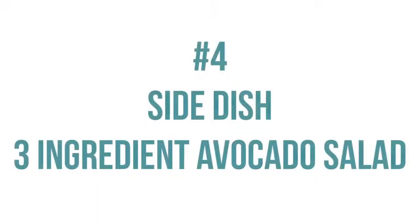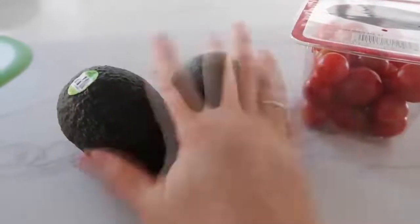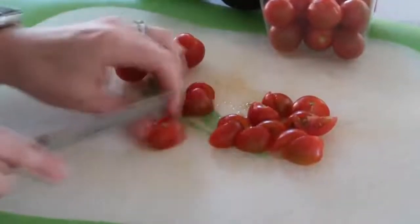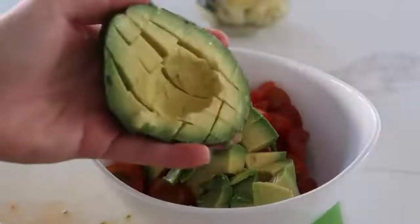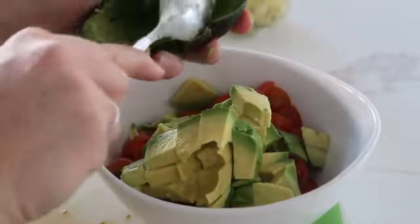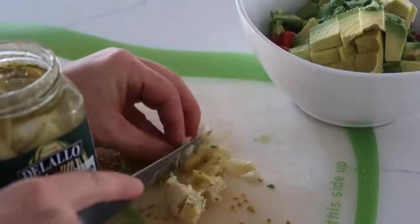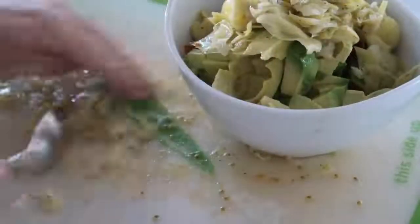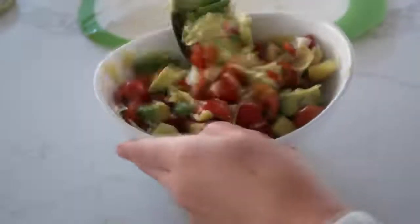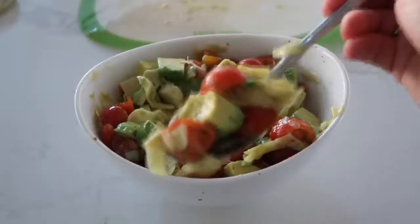The side dish for this one is our three-ingredient avocado salad. You just need two avocados, a little bit of cherry tomatoes, and a jar of artichokes. Go ahead and chop up your tomatoes into small bite-sized pieces and dump them into your serving bowl. Cut up the avocados into small bite-sized pieces as well. Then chop up some artichokes — I'm cutting up about half of a large jar. For a little bit more flavor, add a little bit of the liquid the artichokes were sitting in and just mix it up. This recipe is my go-to side dish.